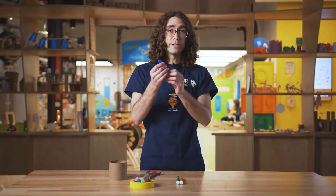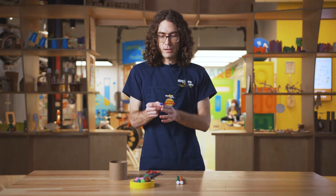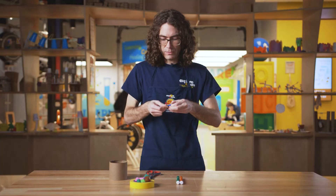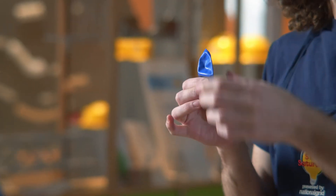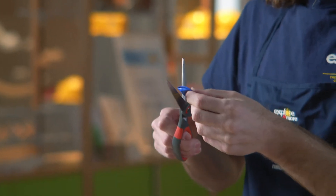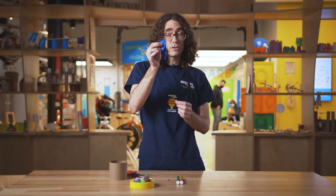Our first step is we're gonna take our balloon and we're gonna tie a knot on one end, just like this. Then you're gonna flip the balloon over and you're just gonna trim just the top, just a little bit — just a little piece.